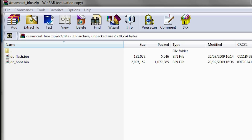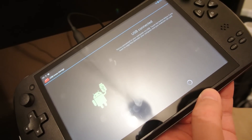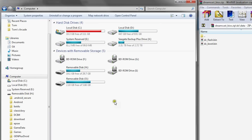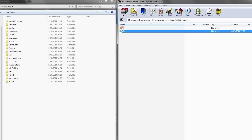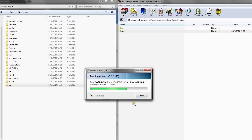So once you've downloaded them, just extract them anywhere onto your desktop. You'll need to plug your JXD into your PC via the USB cable and turn on USB storage. Once it's plugged in, it will show the internal memory and also the SD card on my computer. Open either the internal storage or the SD card storage and then drag the DC folder containing all the BIOS files over to your JXD.